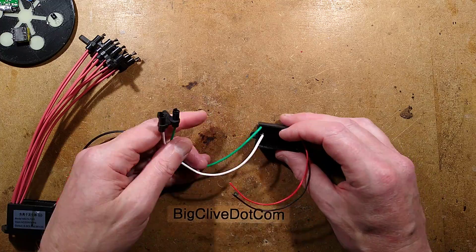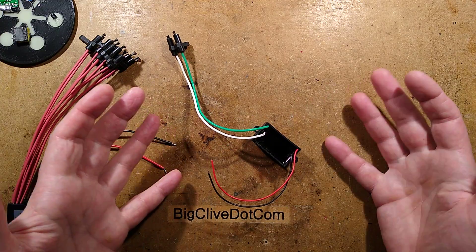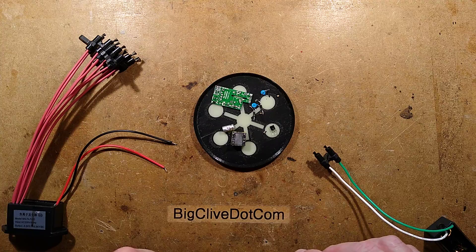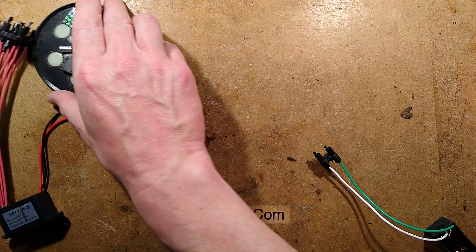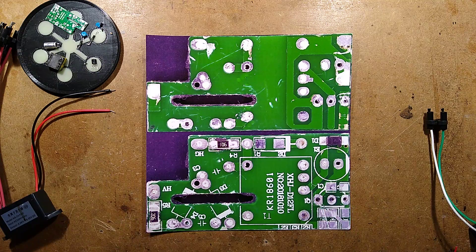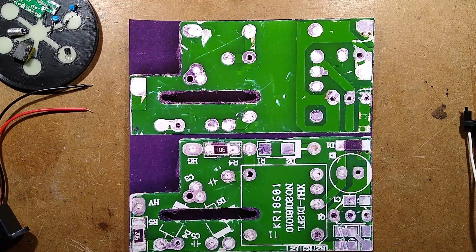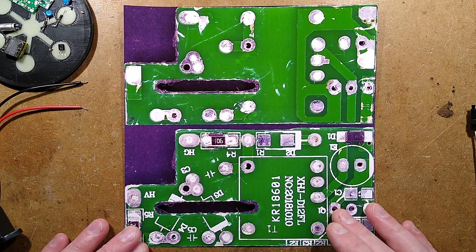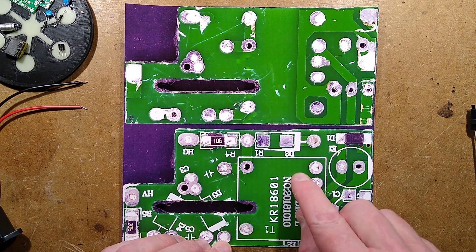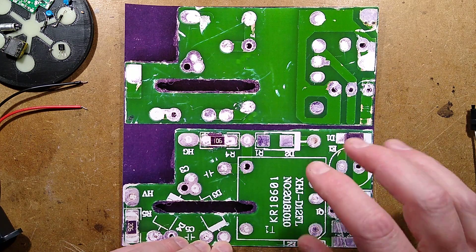I had two of these. I bought one to de-pot fundamentally, and it took a while to de-pot. It contains interesting stuff. Here, if you want to have a go at reverse engineering it, are the two layers of the circuit board. Interesting — the text is one way round on one side and the other way round on the other.